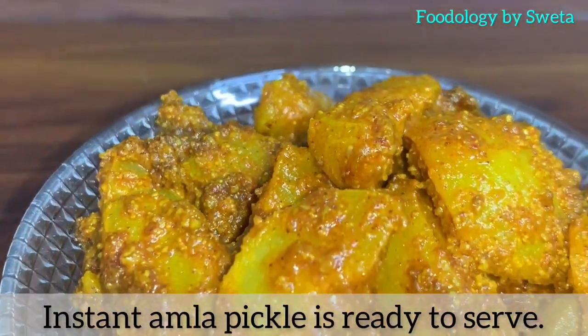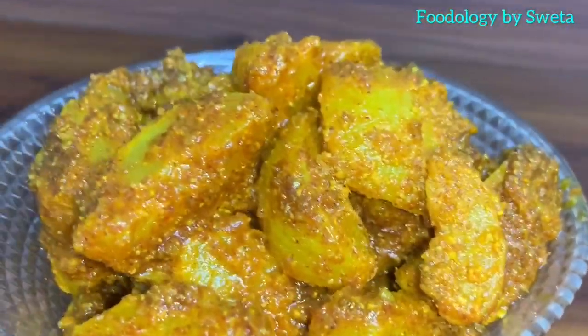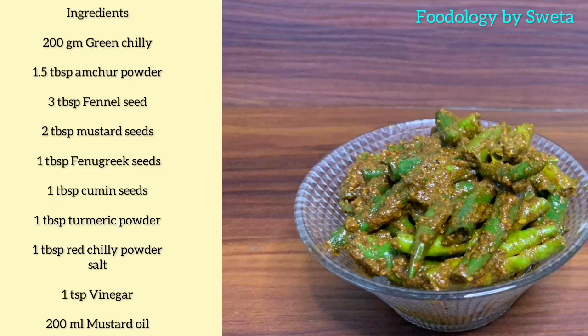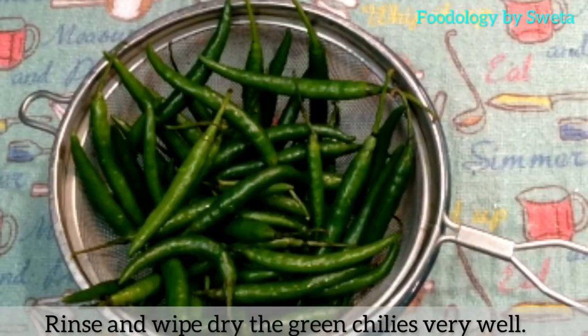Instant amla pickle ab ready ho gaya hai. Ab hari mirch ka achiar banate hain. Mirch ko achhi tarah dhokar use dry kapde se sukha lye.